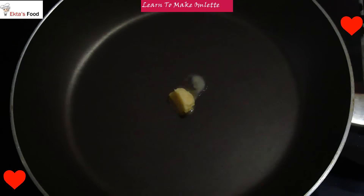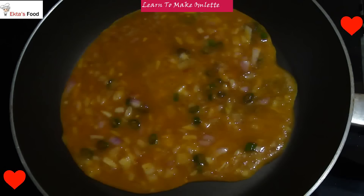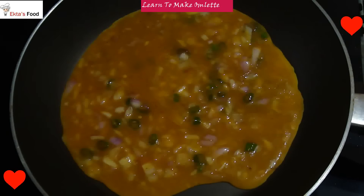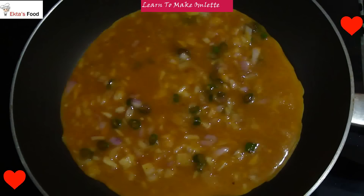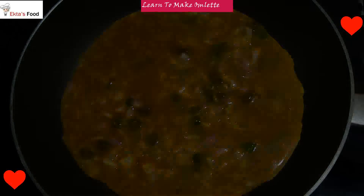Mix it so it is fluffy. Add a little butter in the pan. Add some mixture in the pan on medium flame. Allow it to cook from one side. If you want to make the omelette fluffy, don't mix it on both sides. Just cook it on low to medium flame.